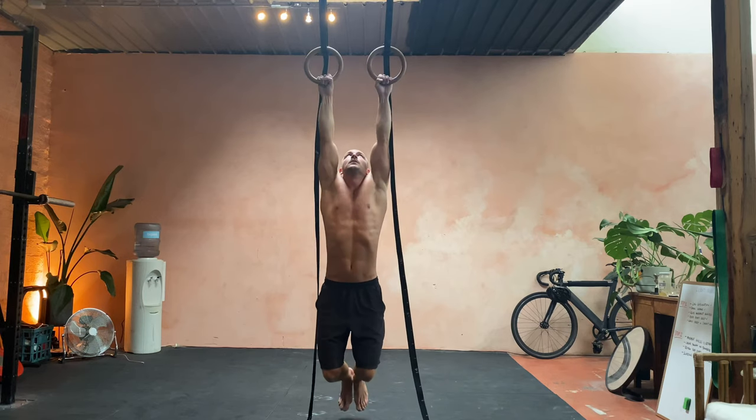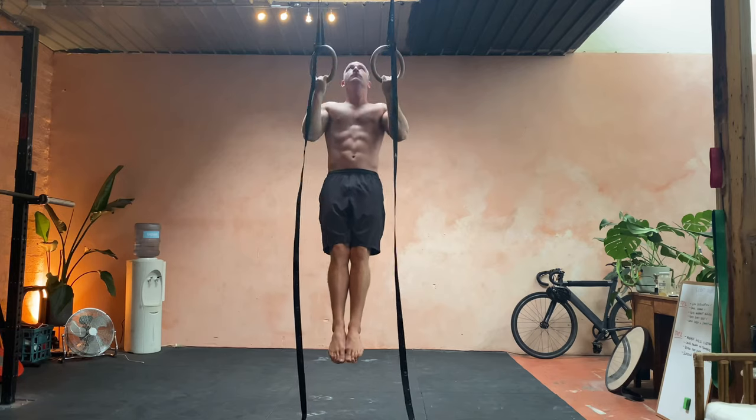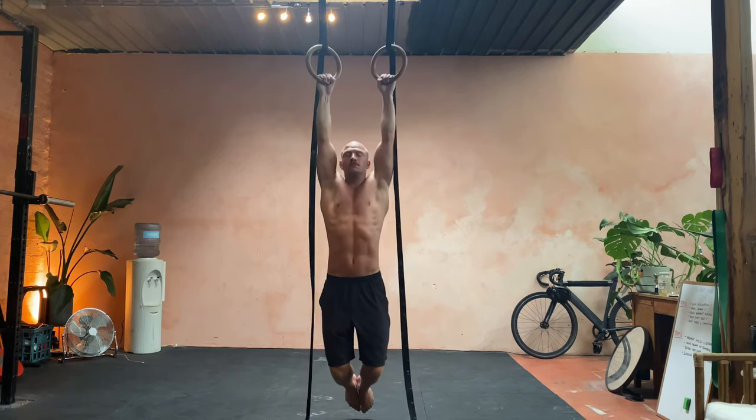This is super important because wherever your eyes are, your body will follow and it'll keep your chest up too. So when you're doing the movement, keep looking up.